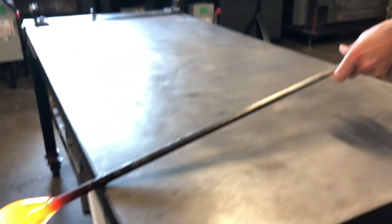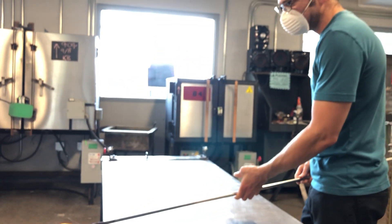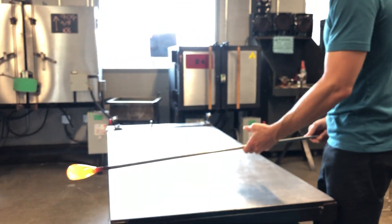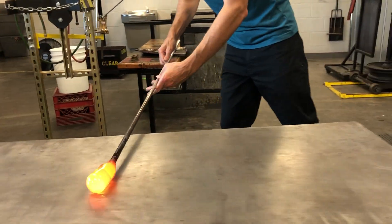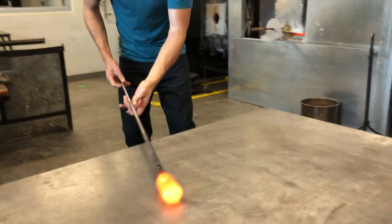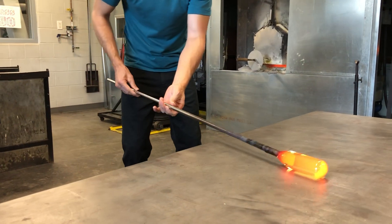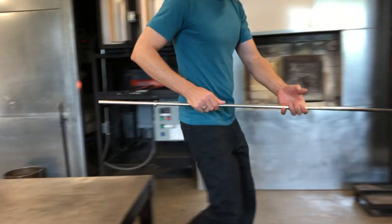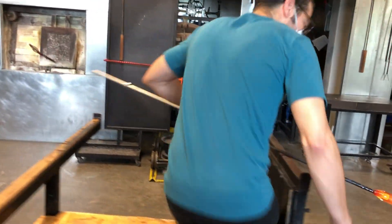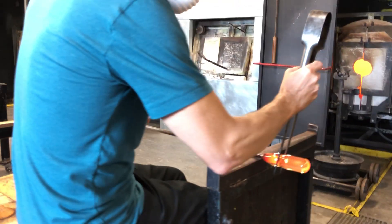Now I'm going to use the Marver to make a cylinder shape. It's really important that I'm turning before I touch — like touching down on a plane — and I'm turning really, really fast. Watch my hands. Two or three times back and forth on the Marver should be enough. Now I've got a cylinder and I quickly come over to the bench and sit down. The faster I do this, the faster I can get work done.